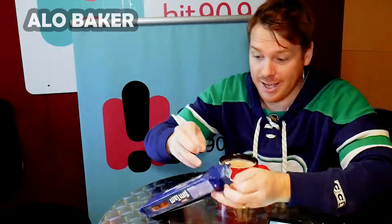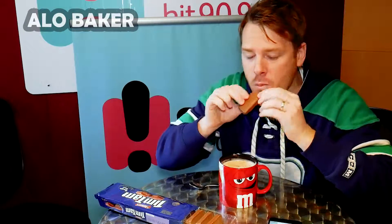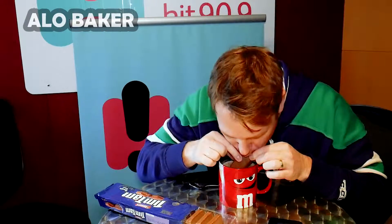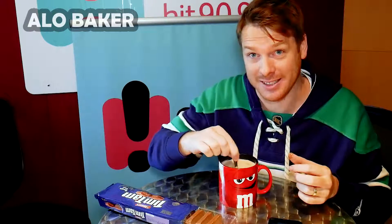All right. Here's the kicker — this is what most people are doing wrong. You bite off one end like that, bite off the other end, and you're going to suck it through this bad boy. Oh, that is good. A rookie mistake would be to eat it right now instead of waiting, because now your whole drink tastes like Tim Tam Slam. That is the ultimate Tim Tam Slam.